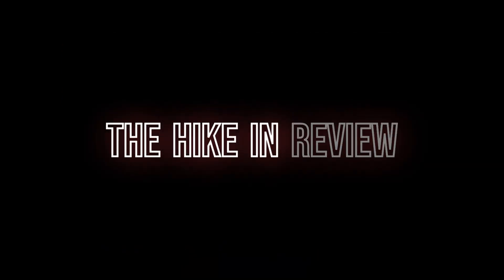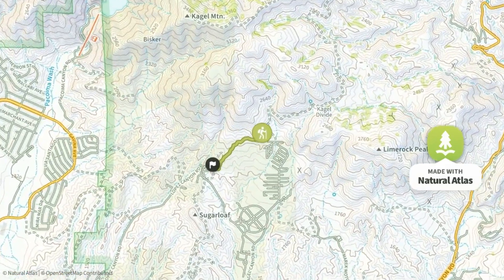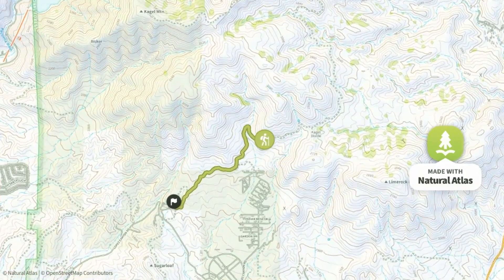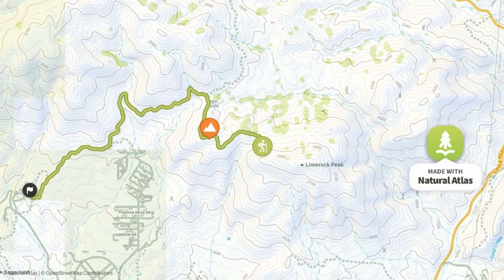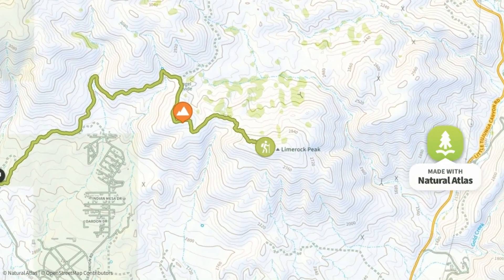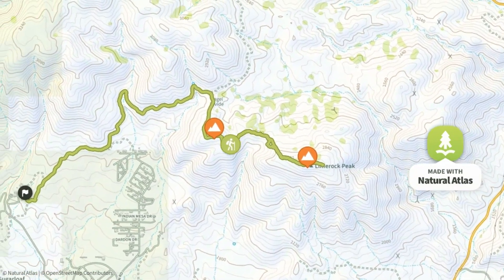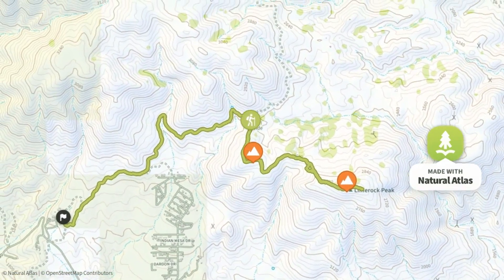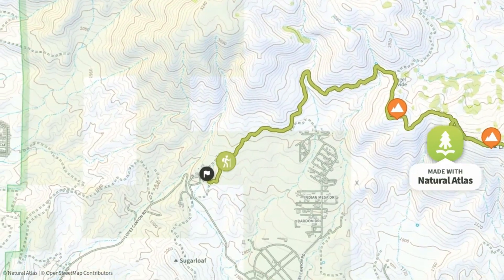The hike in review. From the parking lot in Lopez Canyon Park, the trail is accessed. I followed it into Angeles National Forest. At a cistern that resembles a spool, I left the road to access a ridge trail. This led first to Peak 2806, then continued on to Lime Rock Peak. I then returned the same way to complete the hike. Good luck.